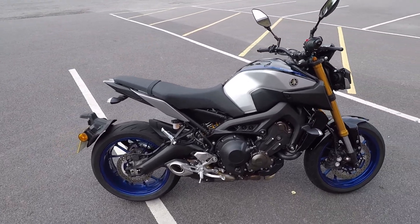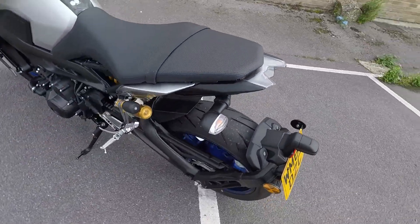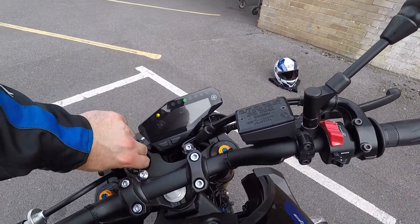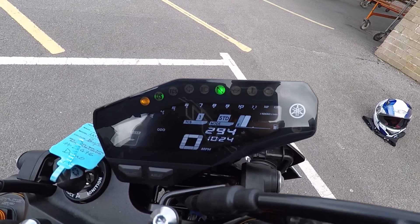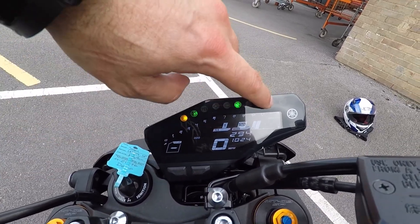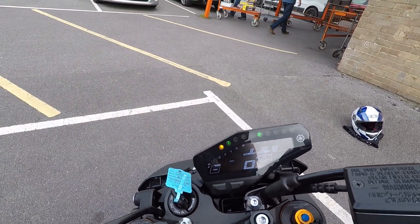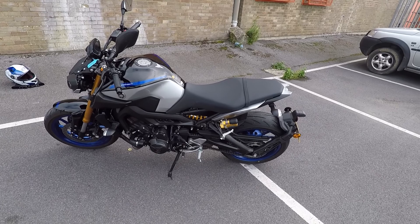The whole rear number plate holder — not so keen on that from a looks perspective. Regarding the dash, as I mentioned earlier it is a little on the busy side, although it is clear and readable. You have a gear indicator, rev counter, fuel level, riding mode, traction control, time, and speedo — all there and functional.